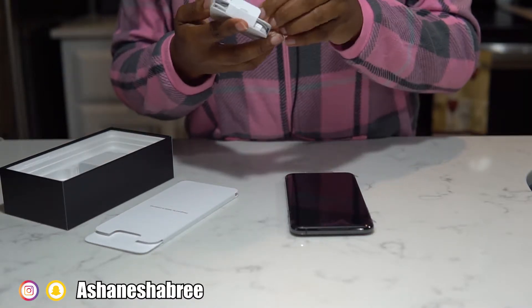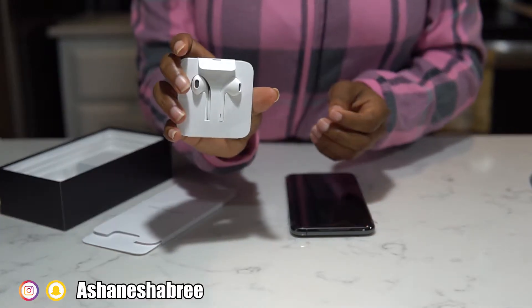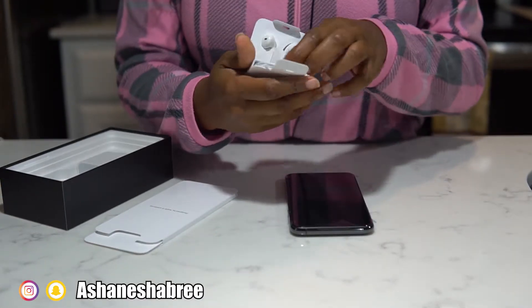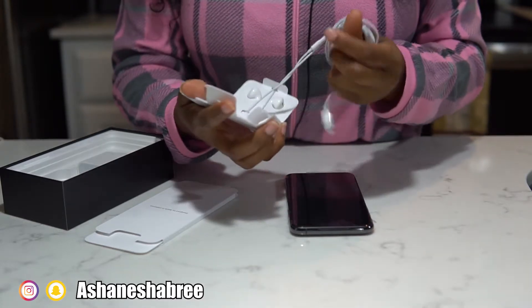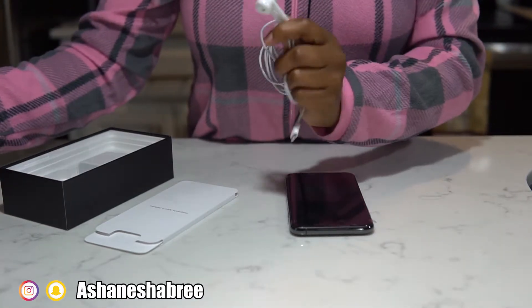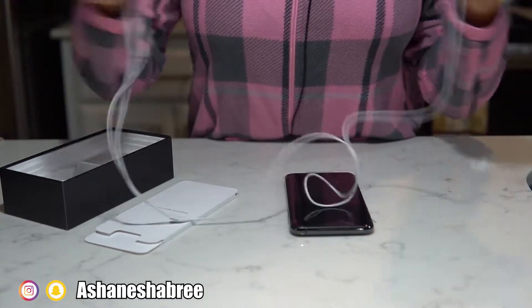Oh man, y'all, I thought these were the wireless earphones. Definitely thought these were the wireless earphones, but they're not. Come on Apple, y'all could at least gave us the wireless headphones because then I won't have to pay for those. Is it just me or do y'all not like these? Because I feel like they hurt my ears, but that's another story.